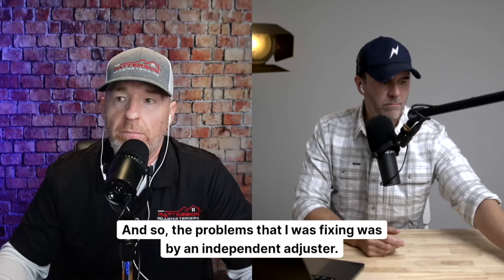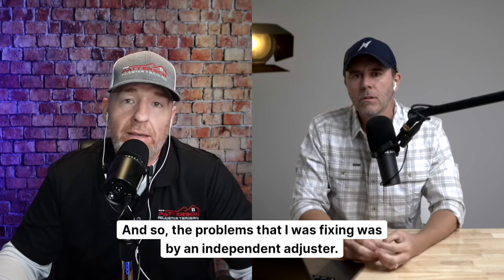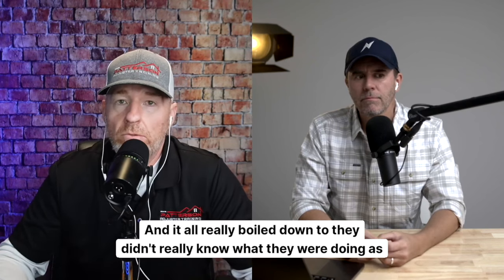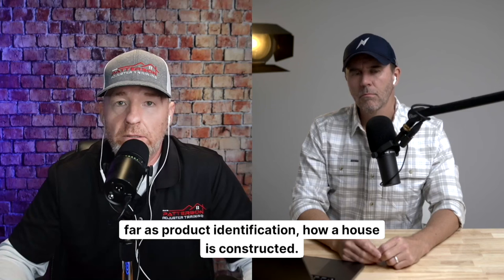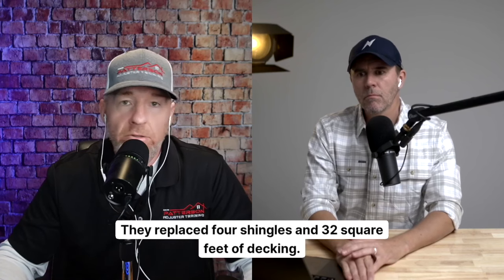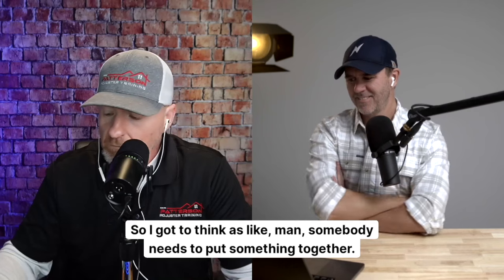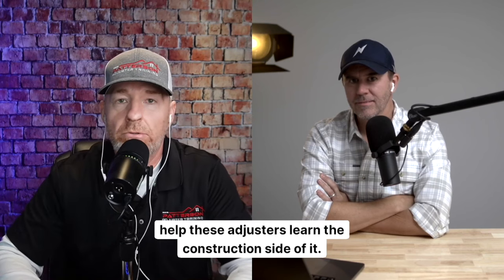The problems I was fixing were caused by independent adjusters — I don't know if they were new — but the first estimate was terrible, and it all boiled down to they didn't really know what they were doing as far as product identification and how a house is constructed. An example would be: one person I went out to fix had replaced four shingles and 32 square feet of decking. Well, that doesn't work out.